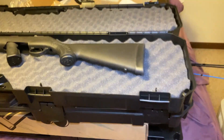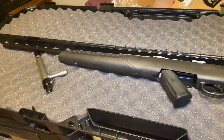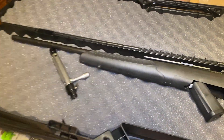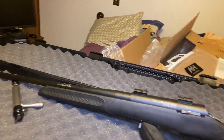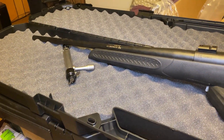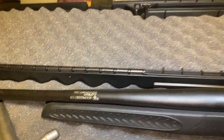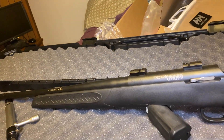I wanted to show you my newest addition to my gun collection. This thing is beautiful. It is a 6.5 Creedmoor — it is a TC Compass Utility. It says 6.5 Creedmoor right there. I haven't shot this thing because I don't have a scope for it and I'm broke at the moment.